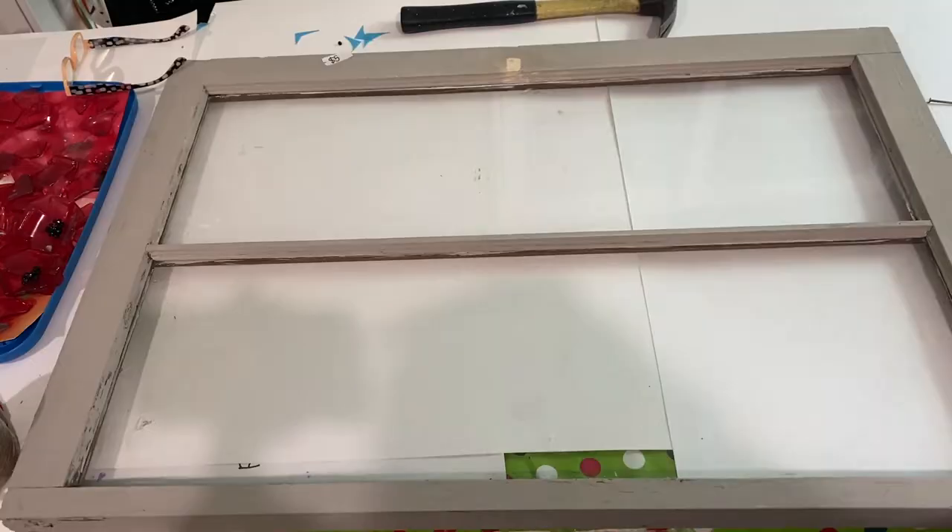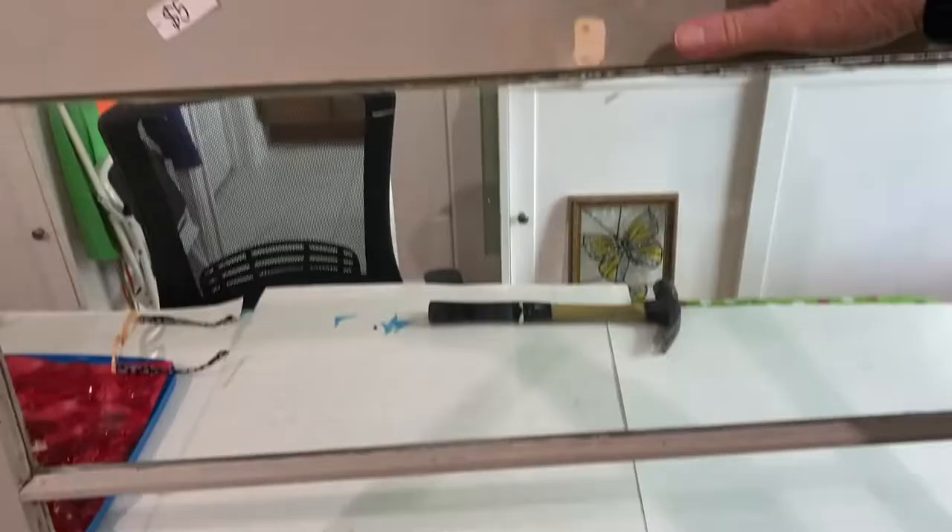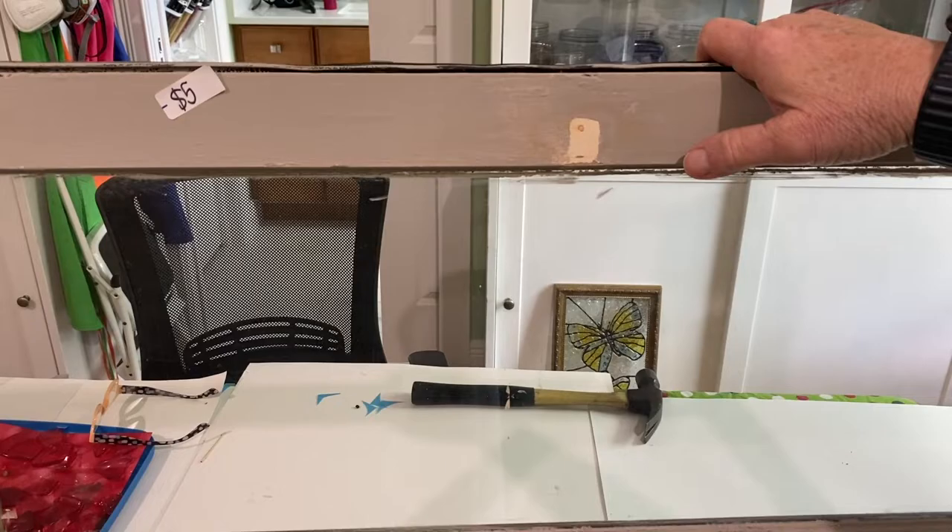For this project, I started with a 24 by 34 inch window that I had picked up at a garage sale for $5. It was a really good deal.